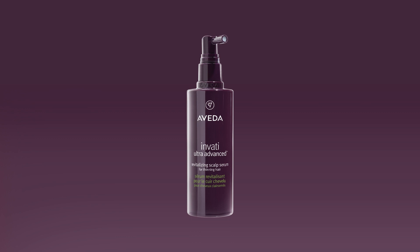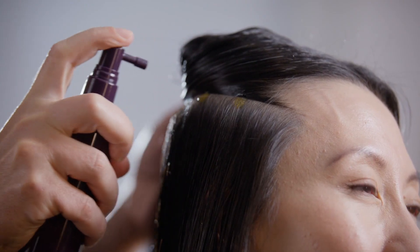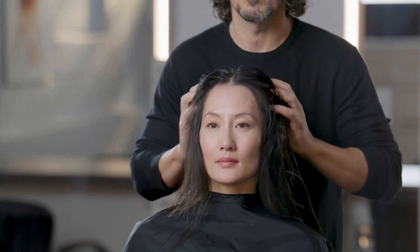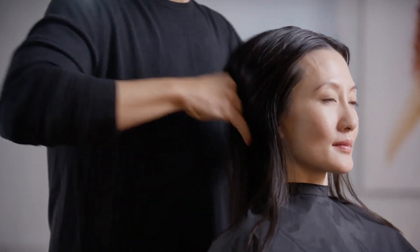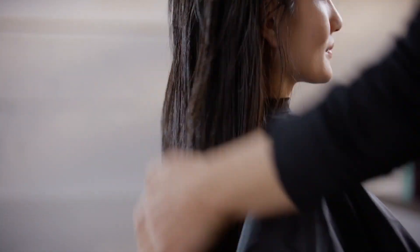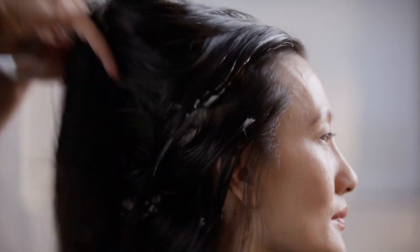Escort the guest to your styling station. Apply Invati Ultra Advanced Revitalizing Scalp Serum. Lift the hair in sections and apply the serum directly to the scalp along each parting. Do not touch the sprayer to the guest's scalp. Using the pads of your fingers, evenly distribute the product across the guest's scalp. Apply Invati Ultra Advanced Fortifying Leave-In Treatment and Invati Ultra Advanced Thickening Foam. Dispense the leave-in treatment in your hands, emulsify and apply it to the guest's hair, using your fingers to evenly distribute the product. Dispense three to five pumps of Invati Ultra Advanced Thickening Foam in your hands, apply it to the guest's hair, and use your fingers to evenly distribute the product through the hair.